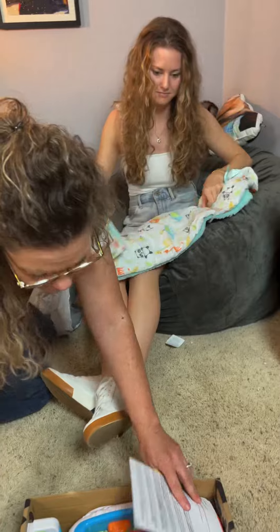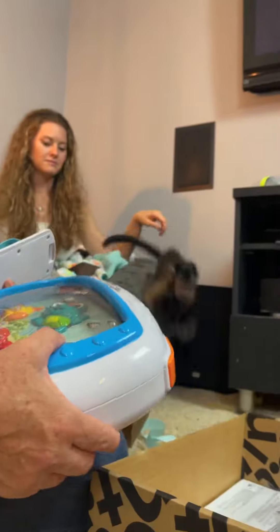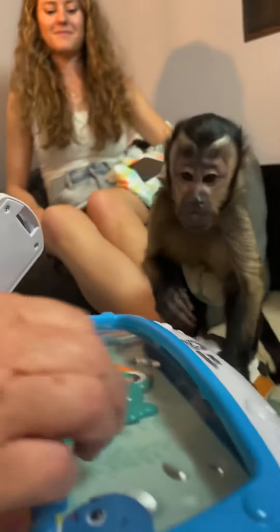Looky here. What is this? I'm so glad you got this. This is going to be fun. What is it? Looky there.